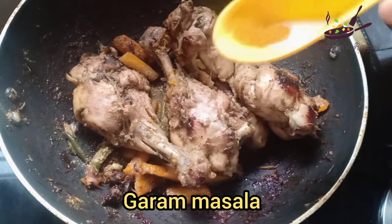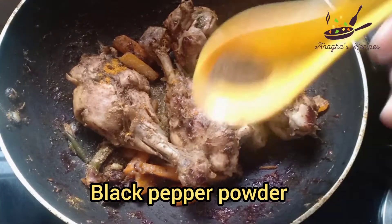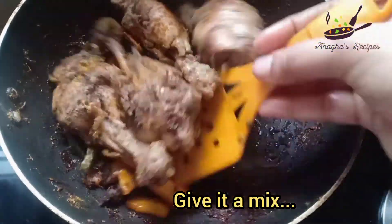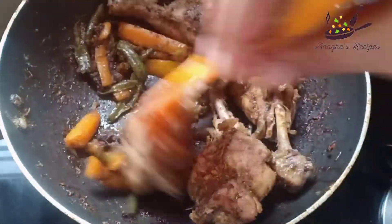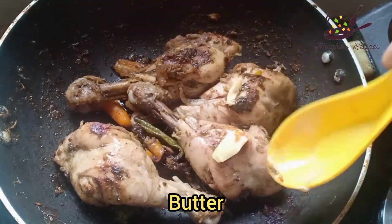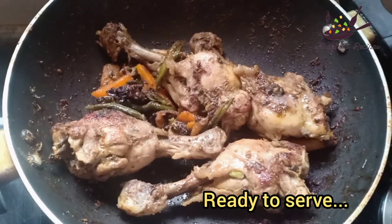Add a little coriander masala, add pepper powder, pickle butter. So now it's ready to serve.